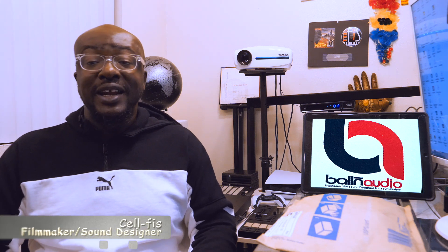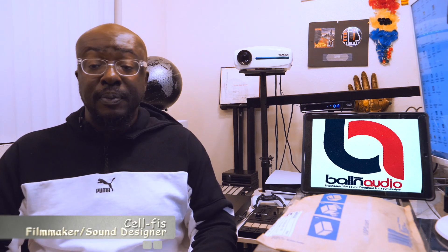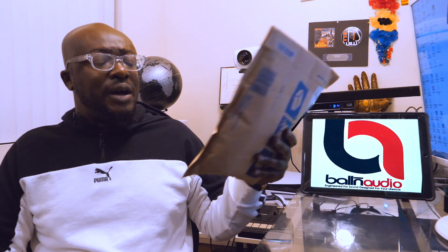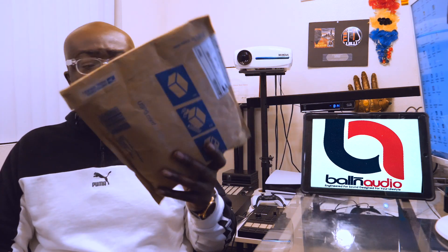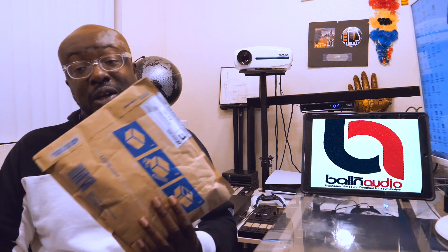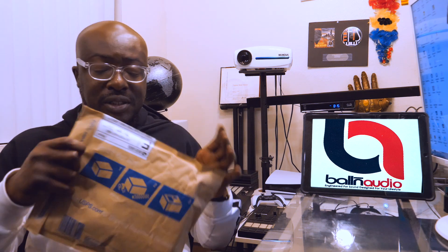Hey, what's going on everybody, my name is Selfish and today I am going to be reviewing the Balling Audio earbuds. Before I begin, make sure you like and subscribe — you know the deal. My earbuds came in the mail today, shipped from Bolingbrook, Illinois, and I'm all the way in Las Vegas, so wherever you are in the world, go on the website, order it, and they're going to ship it to you. Let's open this up.